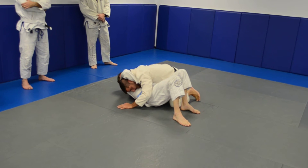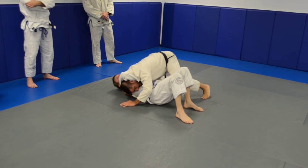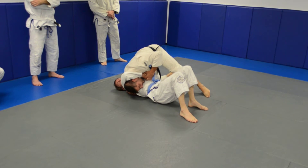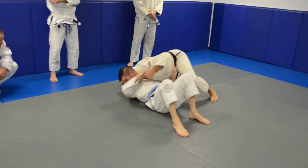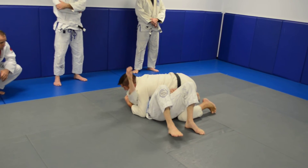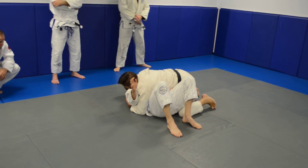Once I take him down, I place my hand deep on the shoulder, and I adjust my base onto my right shoulder like this, pushing my head out, and I control the side. So I'm basically forcing a choke on him for him to let go.